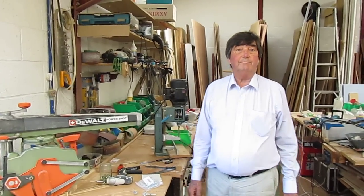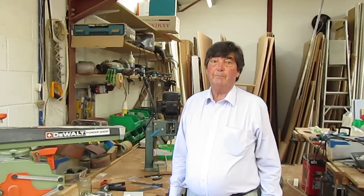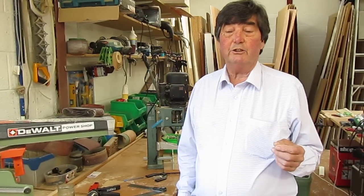Welcome again to Bodgerick with Brian. For those of you who watch on a regular basis, you will know that my last film demonstrated me doing the Harlem Shake. I got singularly few viewings, which indicates to me that my audience really preferred me to demonstrate tools. So I'm going to demonstrate tools again today.